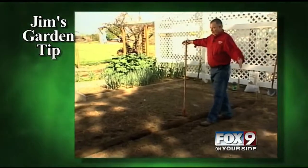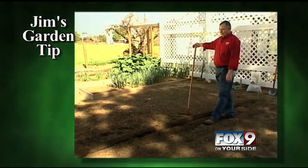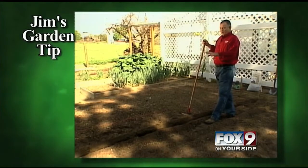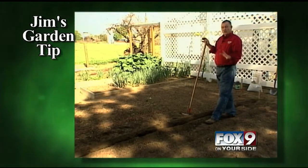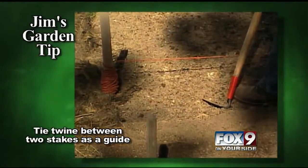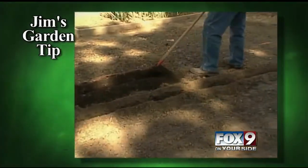Corn takes quite a bit of room. I've picked an area here that's about 10 by 15 feet long and I'll plant two rows at a time. The reason that you do that is so that corn will pollinate. I've taken two sticks and put a piece of twine between them so I can draw a nice straight row.